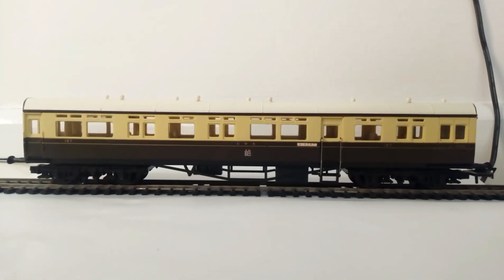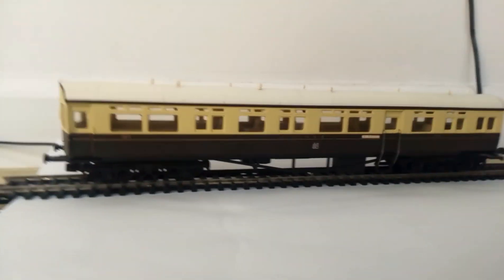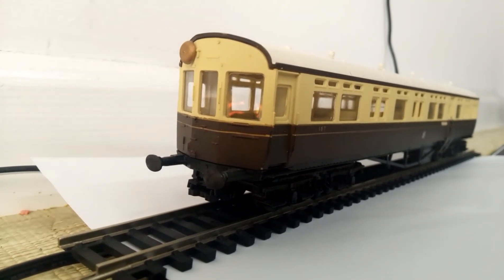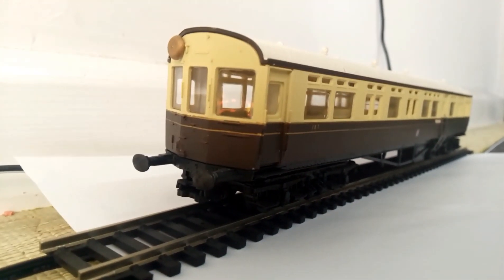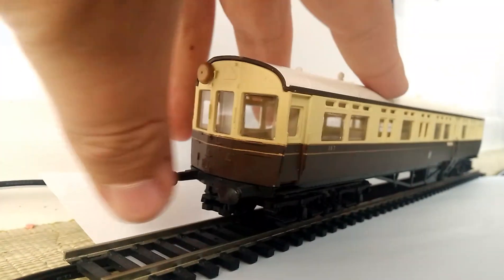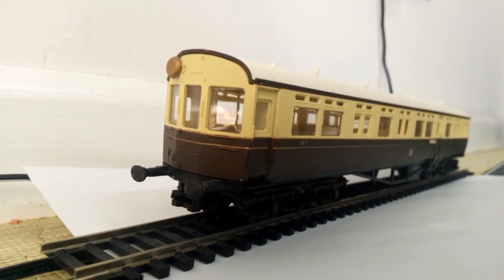So here we have the GWR Auto Coach up against the white background. For an Airfix model, the detail is actually pretty good. There's a nice chocolate and cream livery on this, and there's also some sort of brown golden lining on the side, which is very nice. And it doesn't have sprung buffers — no sprung buffers at all.